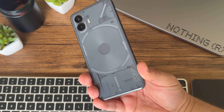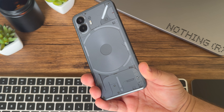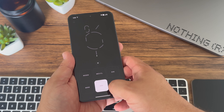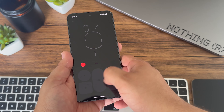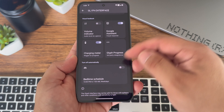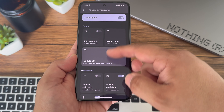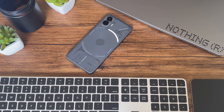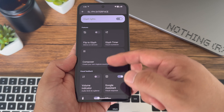You can't talk about Phone 2 without mentioning Glyphs. The Glyph Interface got a few great upgrades with Phone 2. There's a new Composer where you can compose your own Glyph ringtones and notifications. There's also the new Glyph Progress setting, sharing your Uber status that other apps and developers can utilize. Then there's the new Glyph timer, which has been great while cooking — at a quick glance I can keep an eye on the timer. Overall, Glyphs are now more usable than on Phone 1, and I can't wait to see what other devs bring to it.